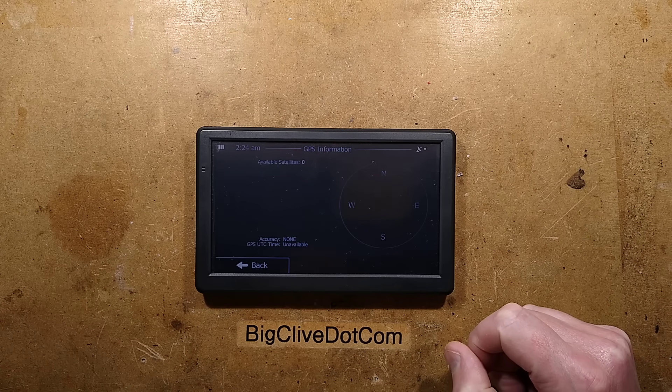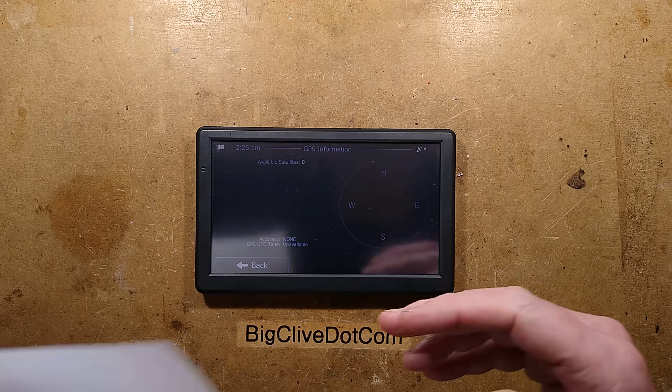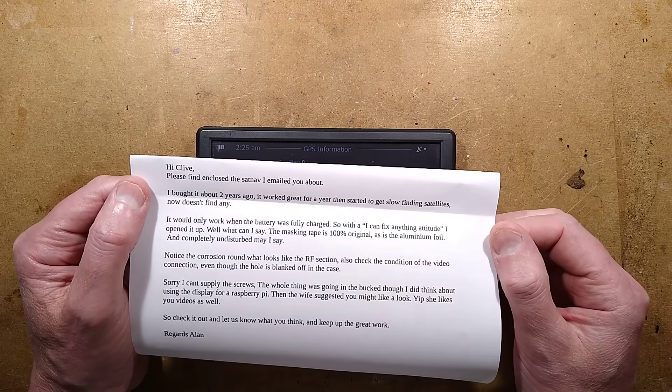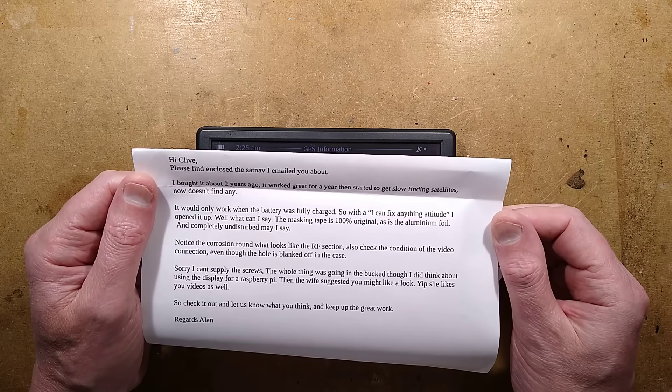This little thing, which is currently looking for satellites and not finding any, is a little Android-based sat-nav. It was sent by Alan, who said: 'Please find and fix the sat-nav I emailed you about. I bought it about two years ago, it worked for a year, then started to get slow finding satellites, and now doesn't find any.'